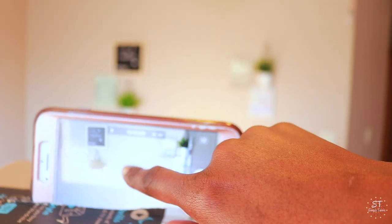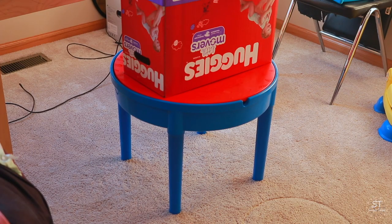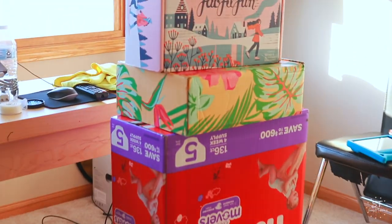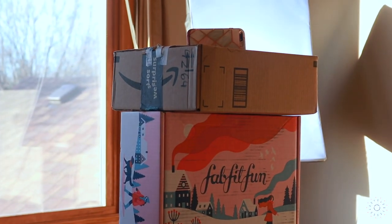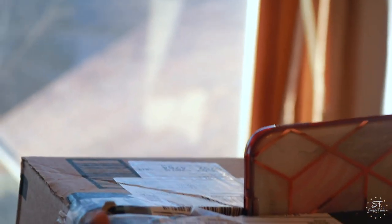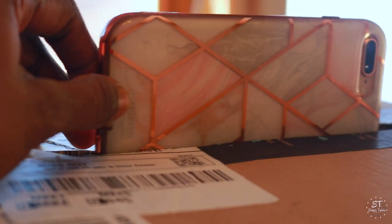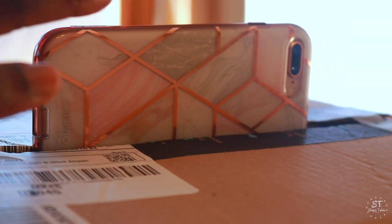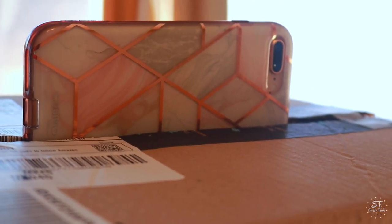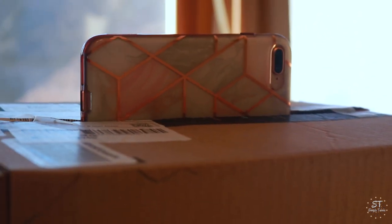My phone is set on 4K and 60 frames per second. I'm locking the AF lock and then turning up the brightness. The phone is sitting on this box, right in between the two sides which I take down so the phone sits in there. There's tension holding it in place so it's not going anywhere until I'm done recording. I've already set my AF lock so once I'm done I can get up and stop it.